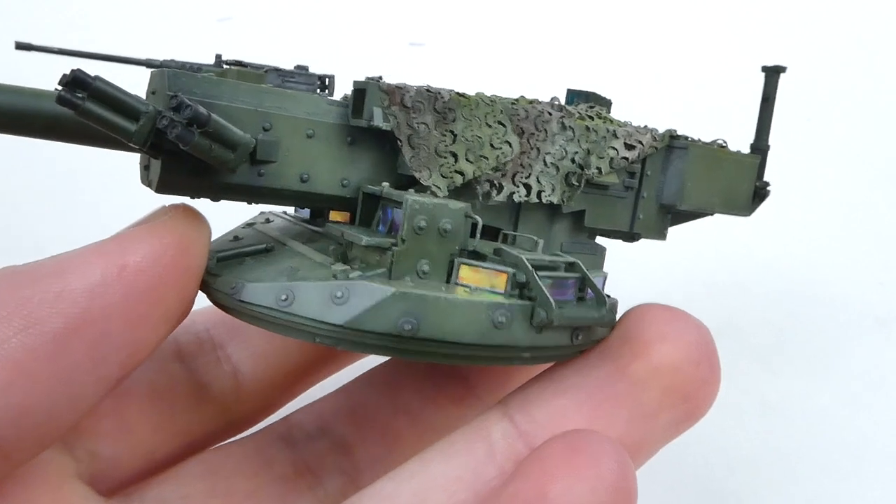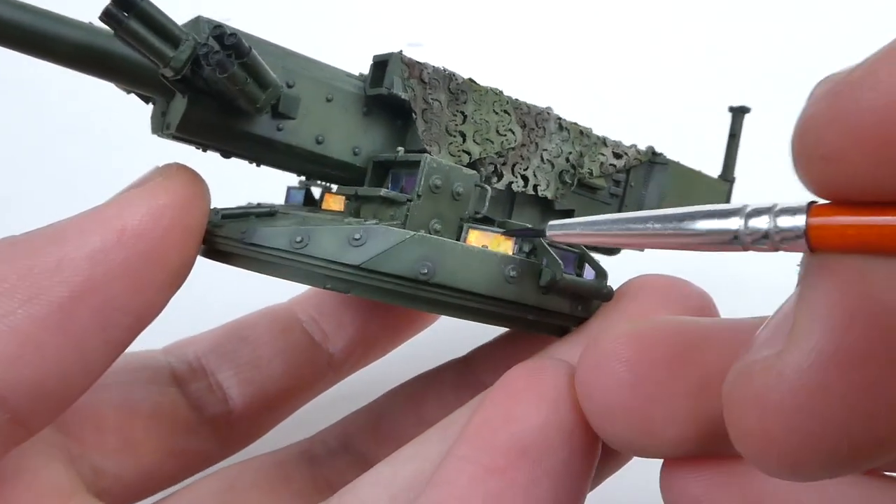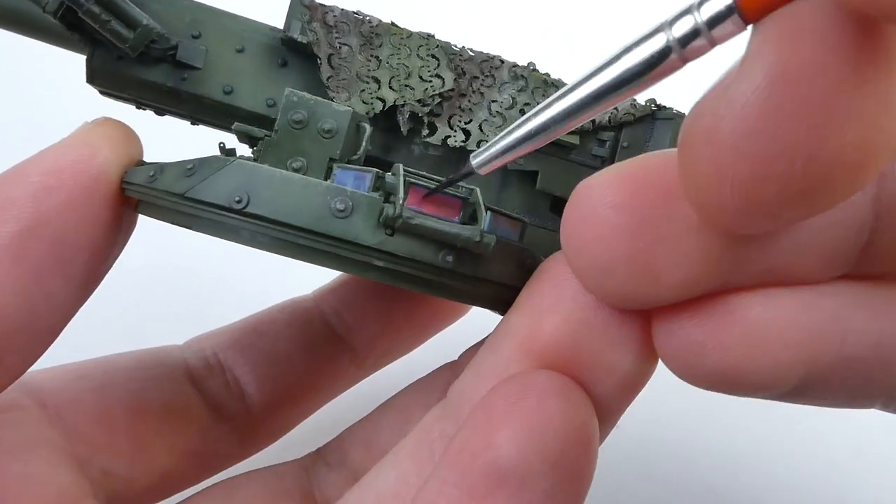Now these look great. I was super pleased with the results I was able to create, but periscopes are generally glossy so I carefully brushed on a couple coats of glossy varnish over top of them and the effect was done.